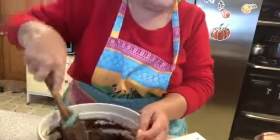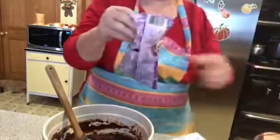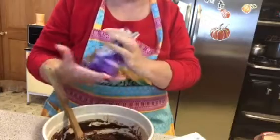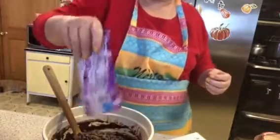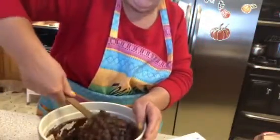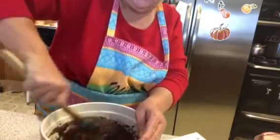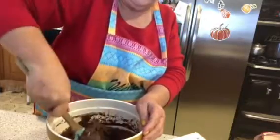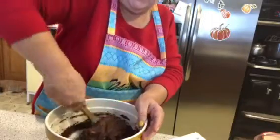Once it's all mixed up, add about a cup of chocolate chips or chocolate chip chunks — whatever you've got. I've got about half a bag, so we'll call that good. Just mix them right in. This is going to be some good batter — yummy in this Grammy's tummy!